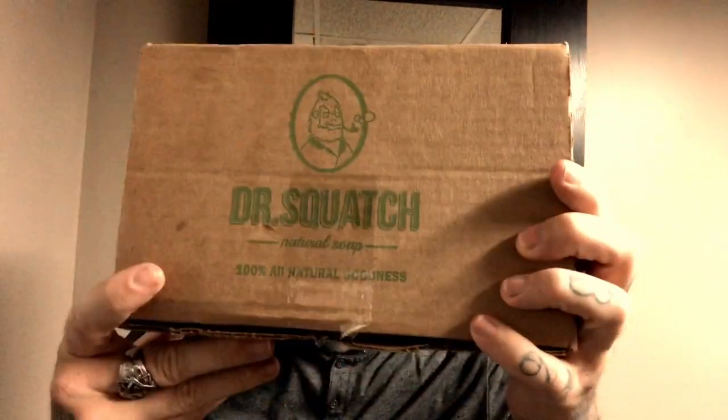Two thumbs up on the scrub. The packaging is really awesome — love the box. It's DrSquatch — D-R-S-Q-U-A-T-C-H dot com — and it's all 100% natural soaps. It's a pretty big bar too, it'll last a while. Go ahead and check them out. They're doing a special — three bars for $18, so $6 a bar. Some other soaps are $7 a piece. Thanks for stopping by. Stay classy. Buy some soap from Dr. Squatch — great company.